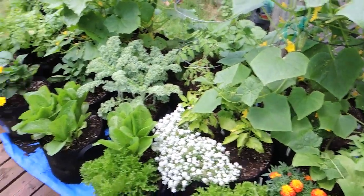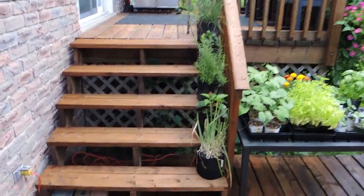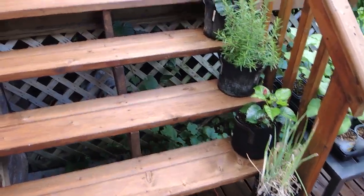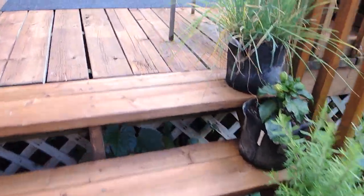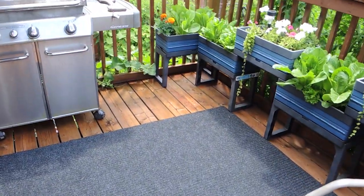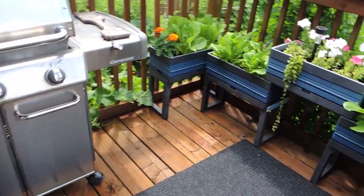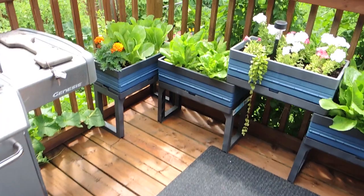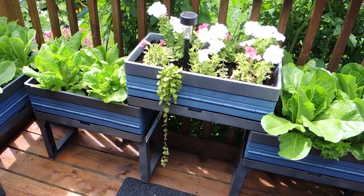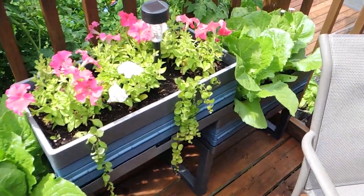More beautiful baby cucumbers coming on. Last but not least are the planters on the upper deck. As you go up the stairs there's a mixture of flowers and herbs — some green onions, some rosemary, and some chives. I mostly use the planters up here for lettuce; I like that it's right next to my door to the kitchen so I can come out and grab some. I also have some flowers, some new lights, and some Creeping Jenny just for decoration. The romaine is thriving.